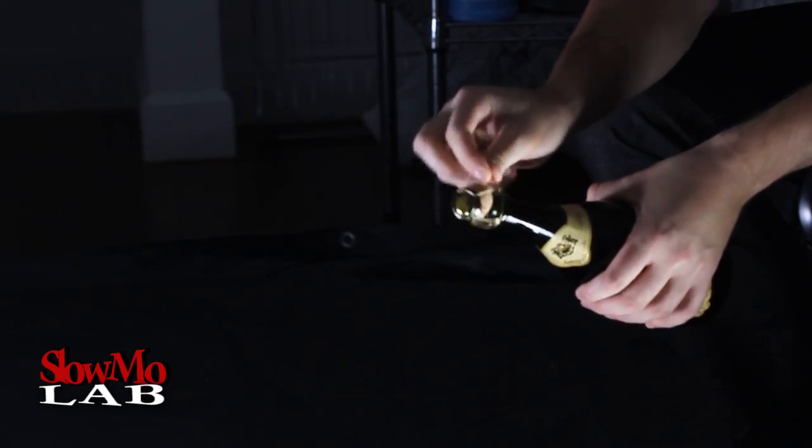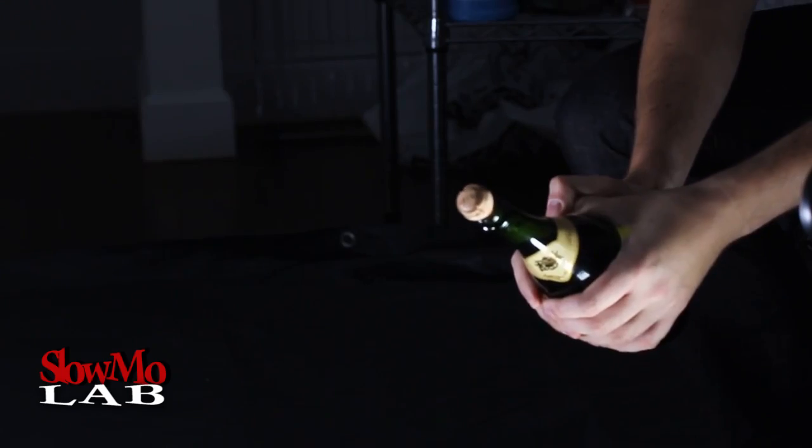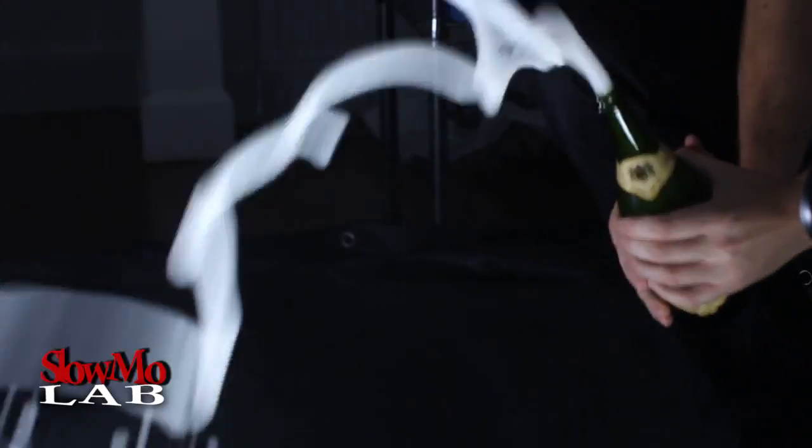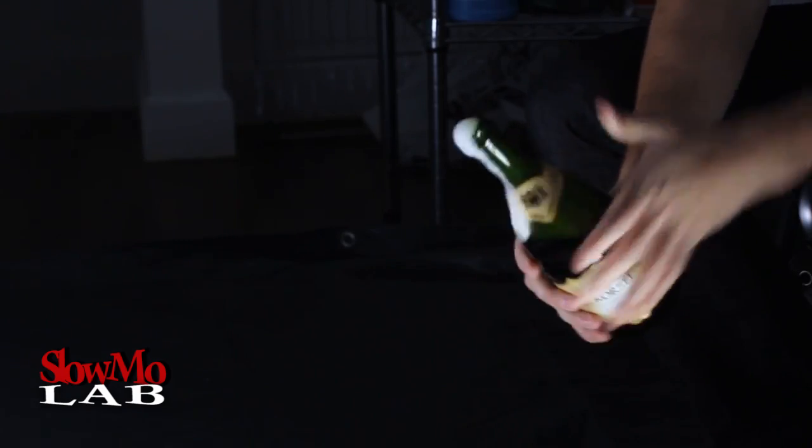By the way, if you don't know how to open it, just shake it up and guess what — it's gonna shoot right now! Happy Thanksgiving everyone!